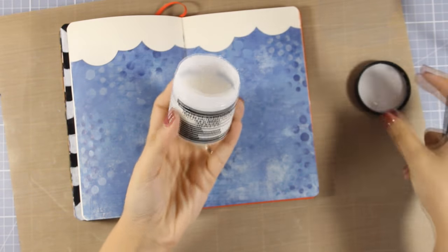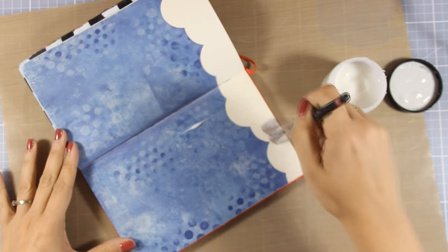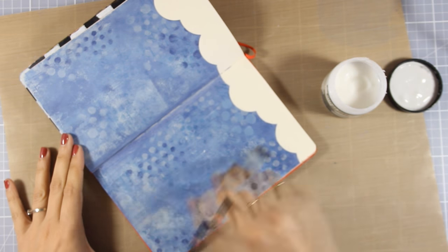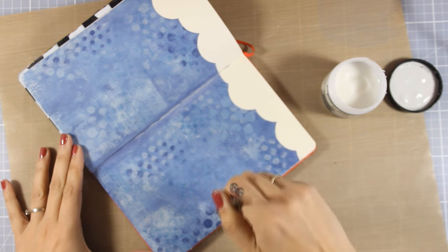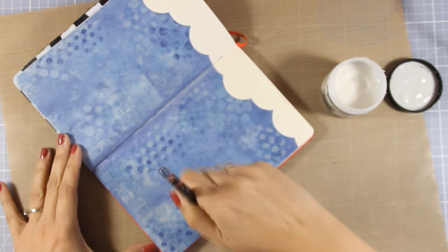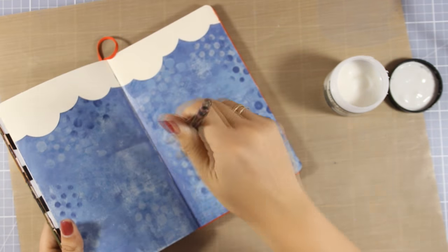Now I'm going to apply some matte medium all over the place, because I know that I will be using my big brush markers later on to do the shading, and the big brush markers only work on non-porous surfaces. I'm just going to cover up everything — I don't apply too much, just a light layer — and I'm going to make sure everything is dry before I go ahead with my next step.